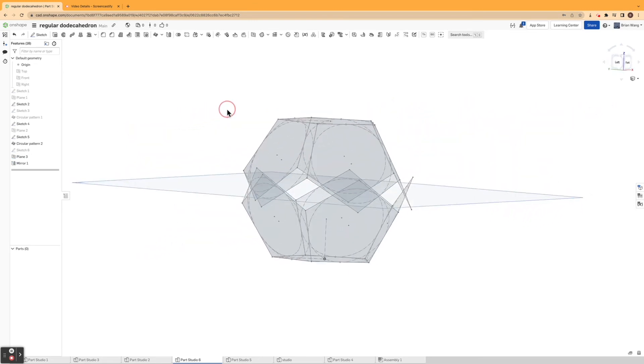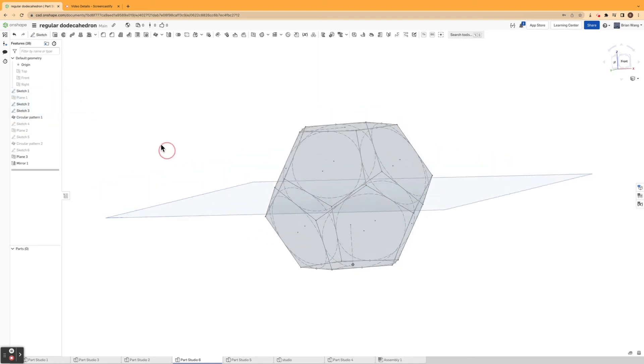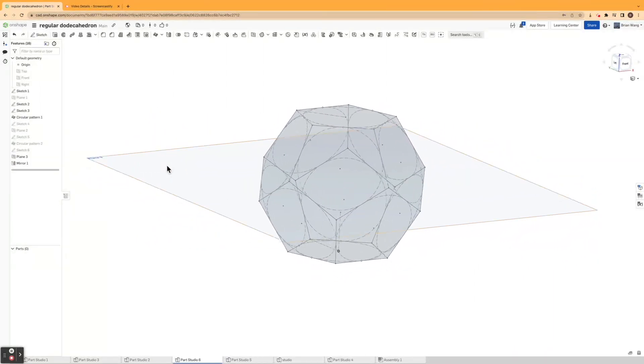Now I'll hit the mirror command and mirror the circular pattern, sketch five, and sketch four across this plane. Then I'll hide the second circular pattern, sketch four, and sketch five, and show sketch one, sketch three, and the first circular pattern. As you can see, we now have a regular dodecahedron.